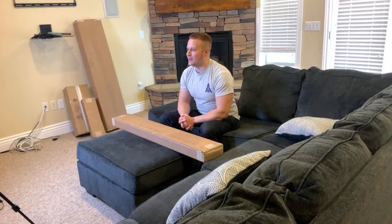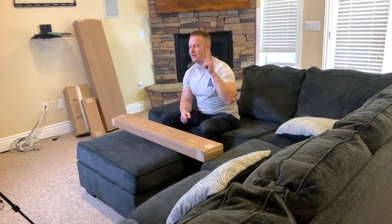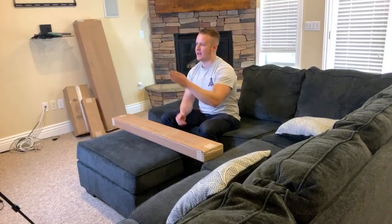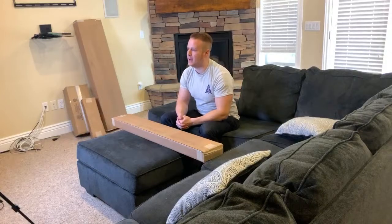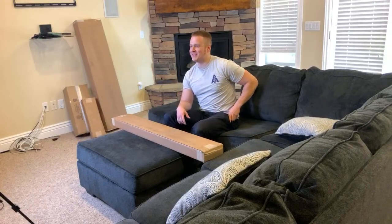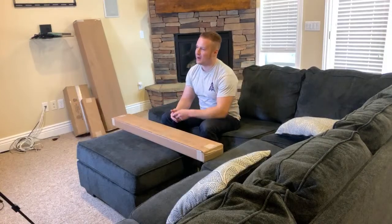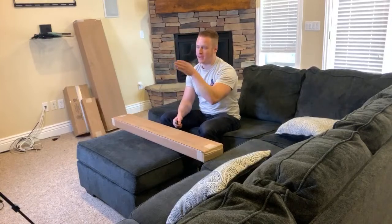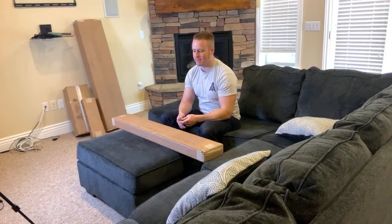Hello everyone, I've got my daughter helping me out. She's going to read some comments on the YouTube side. On the Instagram side I'll have to come up and get you guys. So let's unbox and see what's going on. I'm excited — we've got four beautiful boxes to get going. I'm going to look back and forth a little bit because I've got two live streams going at the same time.